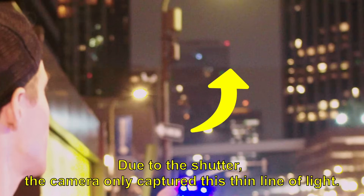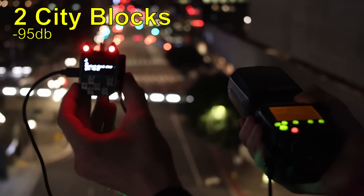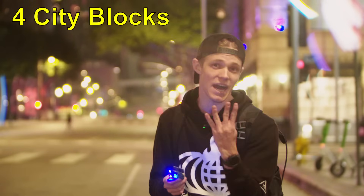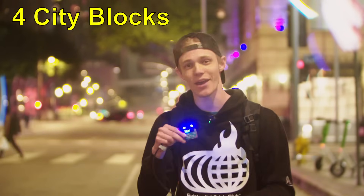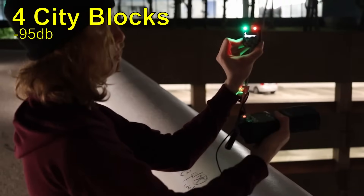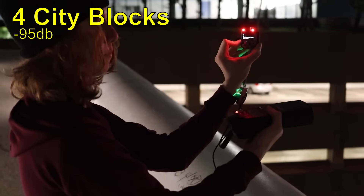So that's our flash — it looks like we still have reception at two blocks. We're going to go another city block. In the interest of time, we're actually going to start jumping a little further ahead in blocks. We're now at four blocks — doubling from our last distance — and we're going to see if we still have our trigger distance. And wow, we still have a trigger. That's amazing, that's so cool.